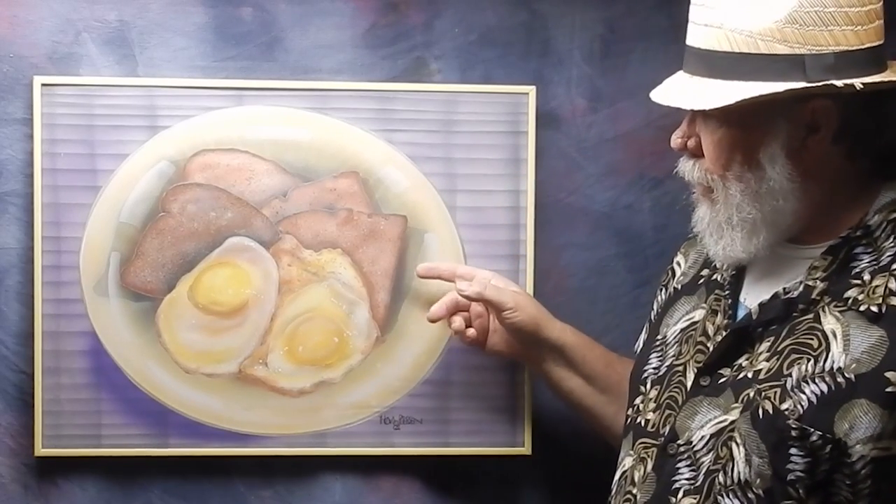Mom and dad are passed on now, so some of this stuff has got to get going. This airbrush painting — like I said, all original 1984, signed, 18 by 24 inches — still has the original frame and Lexan. The Lexan has a few scratches on it, and the frame has a couple of scratches in it.